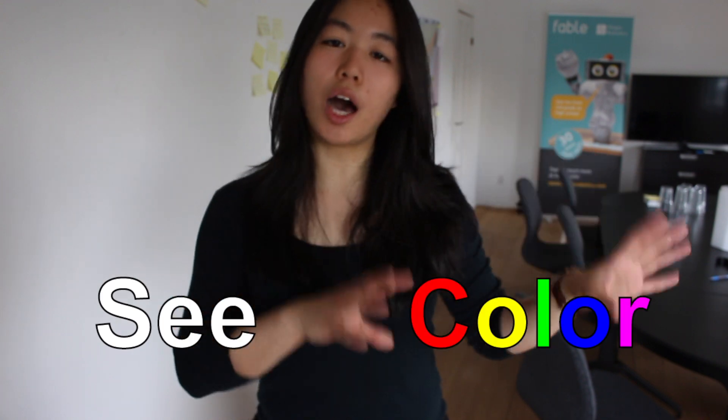Hey everyone, welcome back! I hope you had a great Easter. This is Christy from Shape Robotics and today we'll be showing you another project we made with Fablespin — it's called See Color.